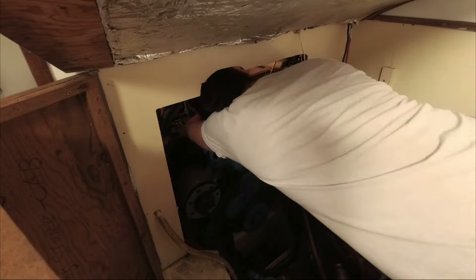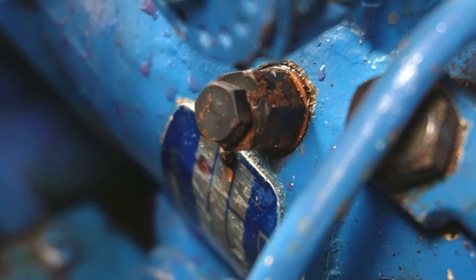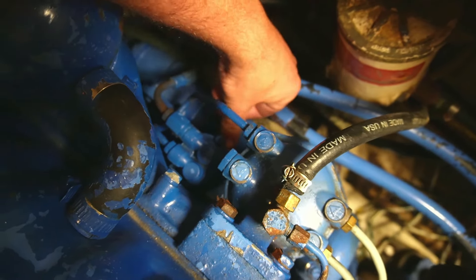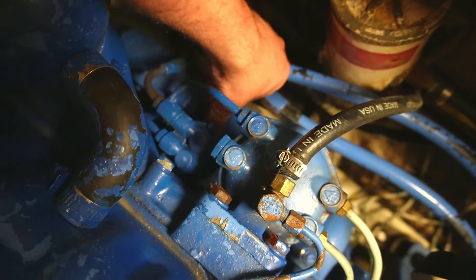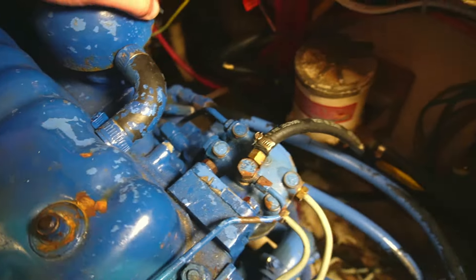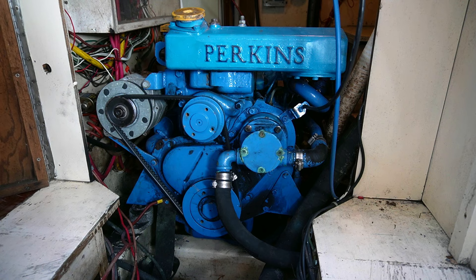The last step is to purge the air out of your injector pump. Loosen the air bleeder on the side and use the manual lever on your lifting pump. Keep in mind, you'll need to pump way more than you might think to fully purge the air out of the pump. Once clean diesel starts flowing out of the bleeder, you're actually not finished — you need to keep pumping for a little longer. Finally, to get the last bits of air out of your pump, you'll need to turn the engine over.